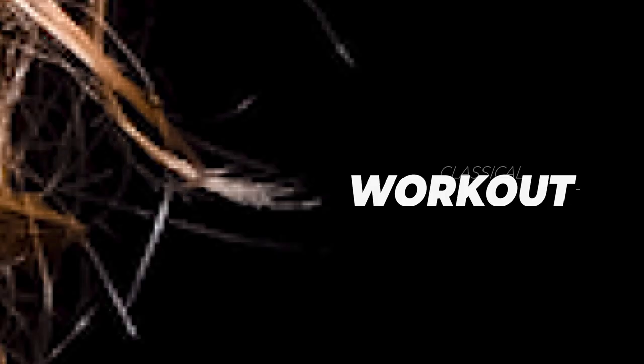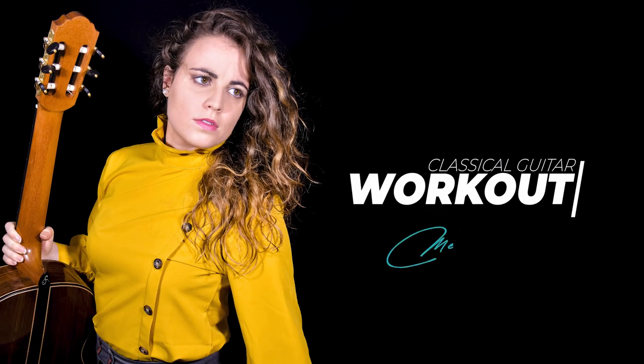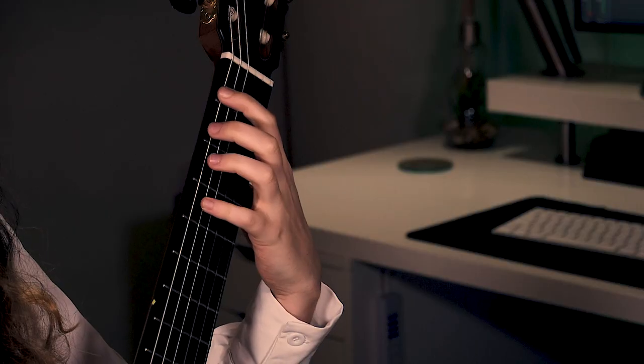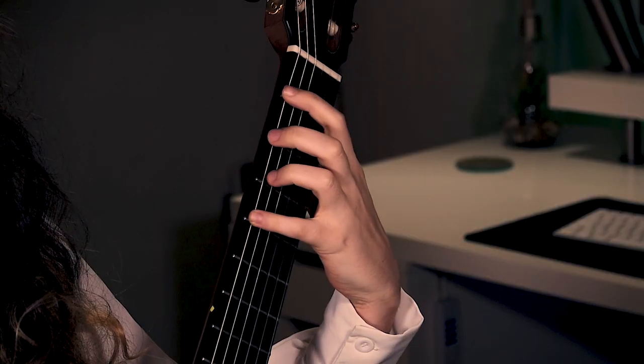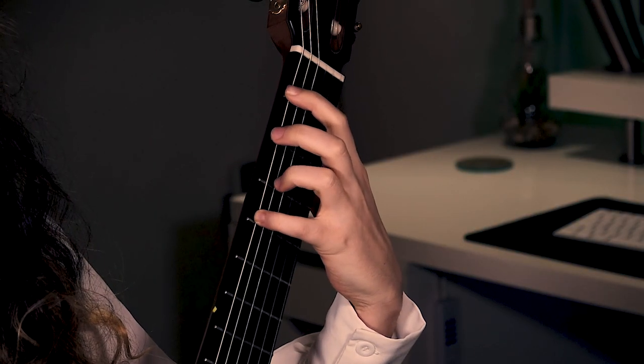Hi, my name is Marcefa and I'm a classical guitar player. Welcome to our slur workout. In this session we are going to go through ascending slurs, also called hammer-ons, descending slurs or called pull-offs, and then we will finish off mixing both of them.